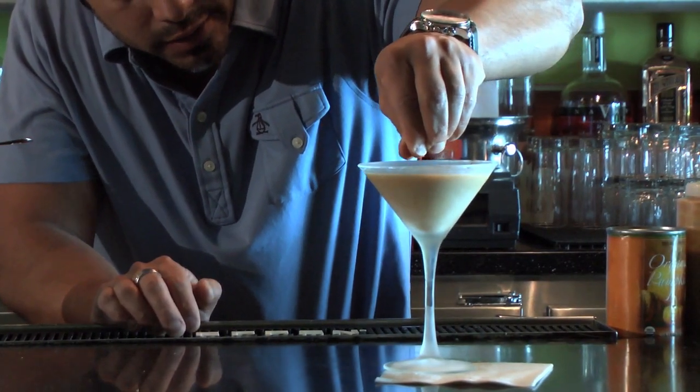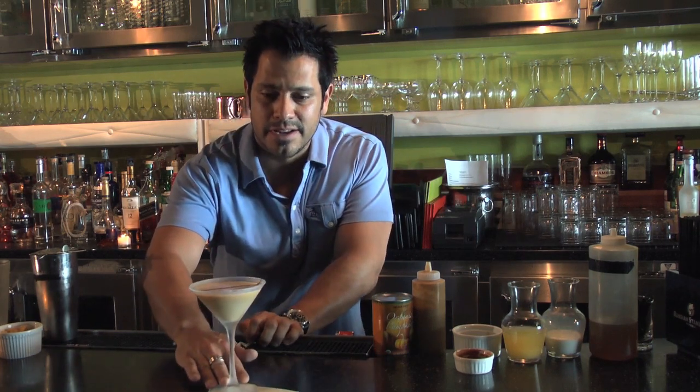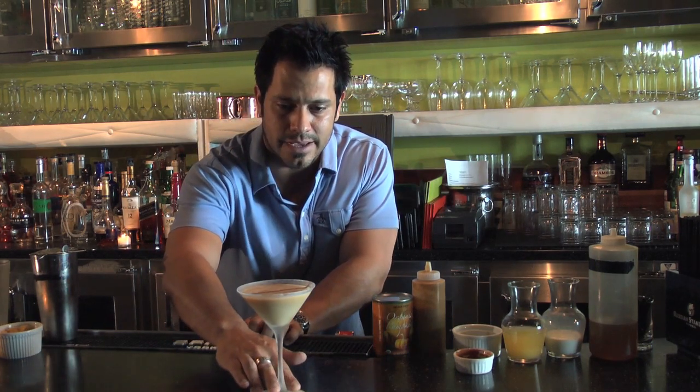You just want to work it all the way through, just like that. And here you have it — my recipe for a smashed pumpkin martini. I hope you enjoy it.